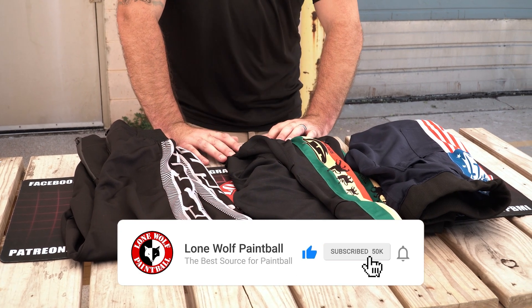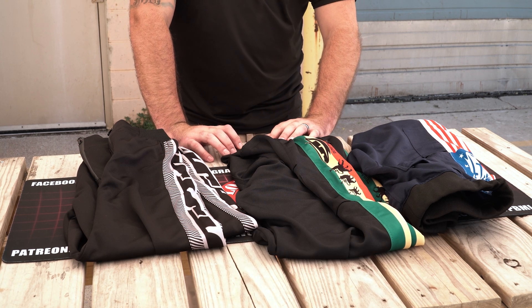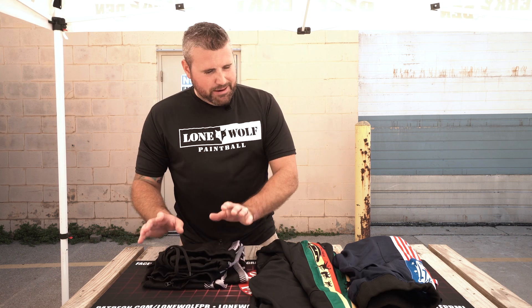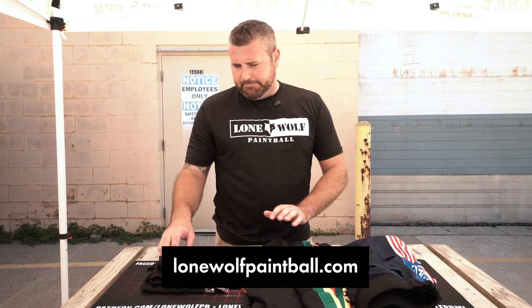Is there any chance there's a matching top so you could have like a tracksuit — like the old Adidas style? I don't know if JT will do that, but I'm sure people are going to shop elsewhere and grab something that matches these pretty cool colors. JT Joggers, 45 bucks — hit up lonewolfpaintball.com.